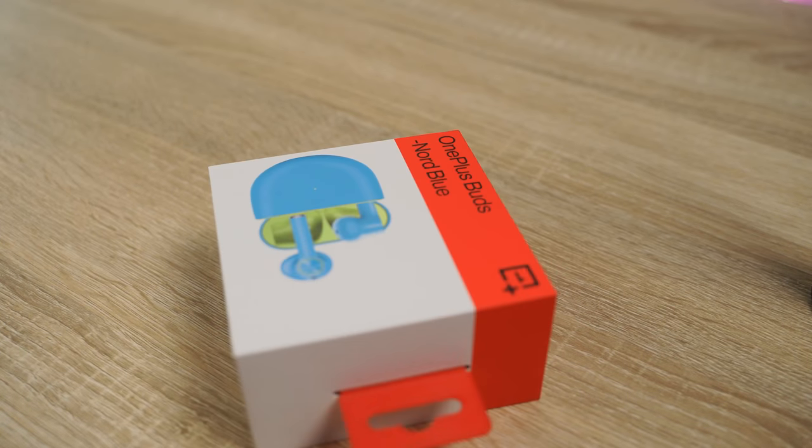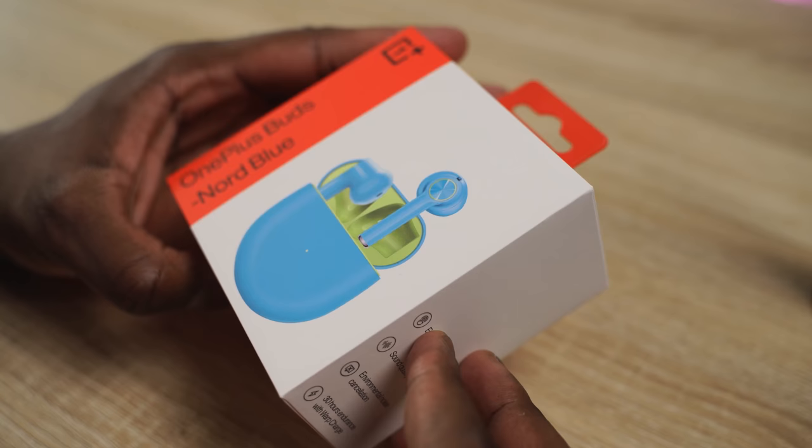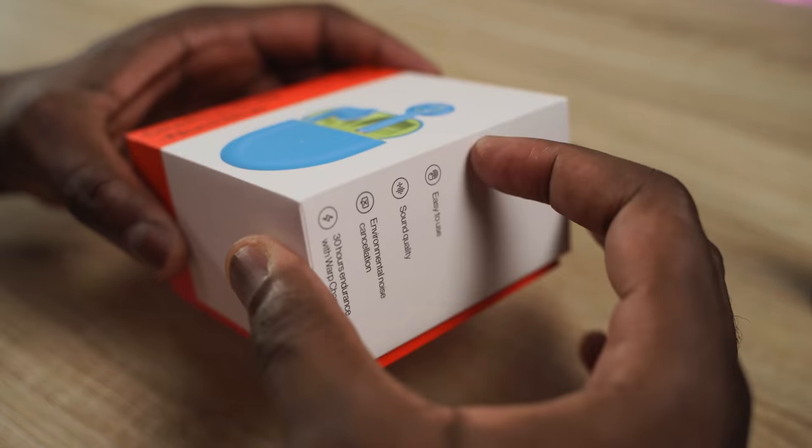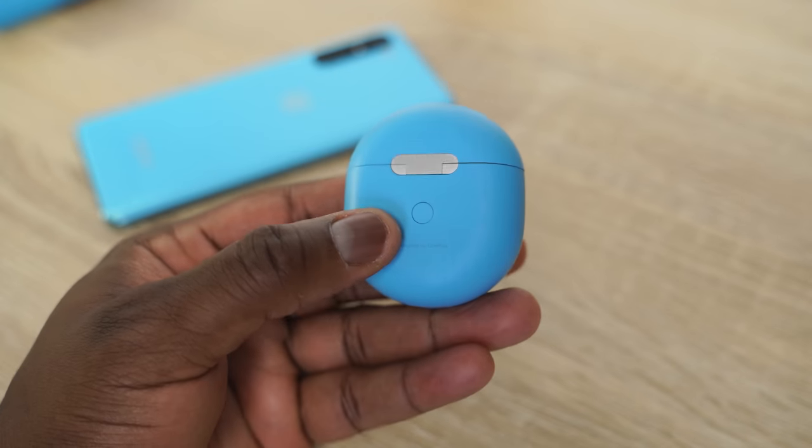Hey guys, Thunder E here, and welcome to another fun battle vid. This time it's with the brand new OnePlus Buds that have been announced this week and the Galaxy Buds Plus, to find out where they actually stack up. Let's jump right in. The OnePlus Buds are the fresh true wireless buds from OnePlus.